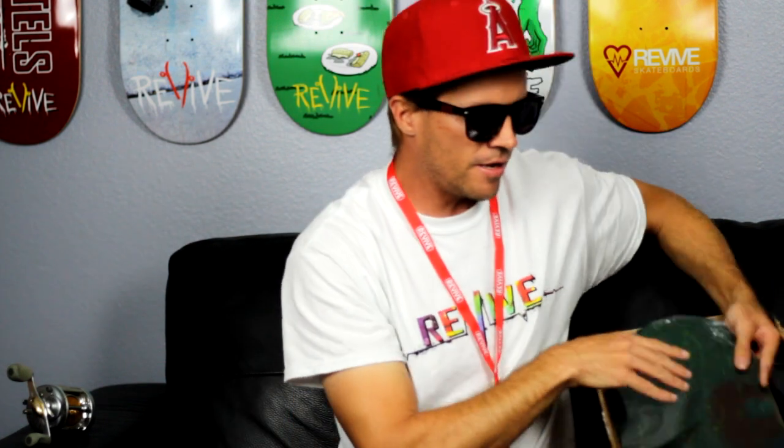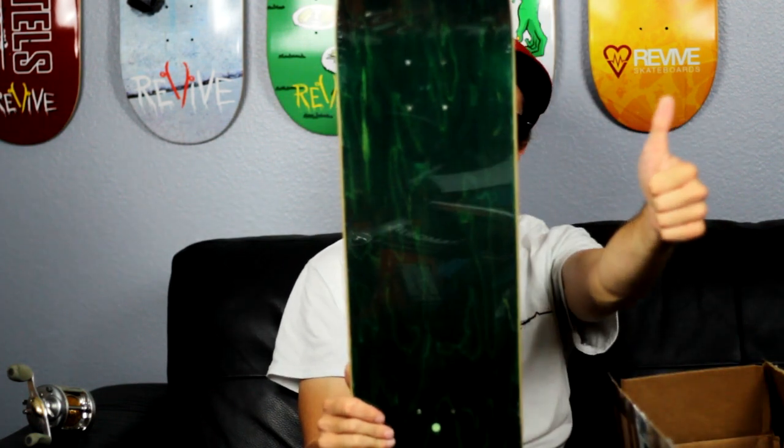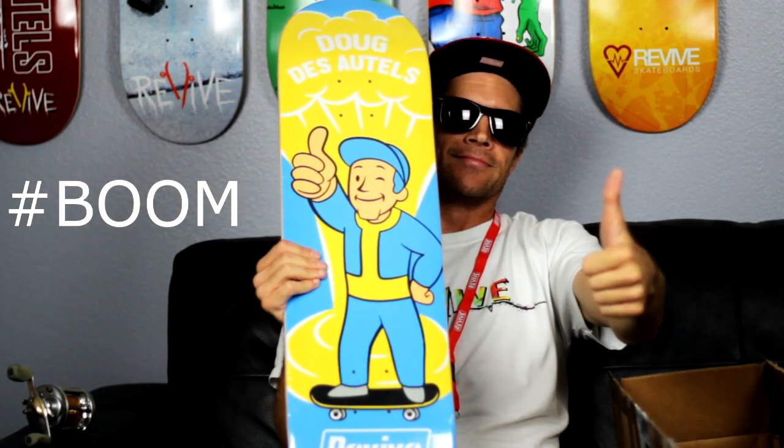Next up, the one I've been waiting for. I love this board, I'm gonna give it a thumbs up right now — because this is my new pro model. It's a Douglas Tell's boom board. Hyped! This is the 8-1-2-5, I'll be skating very soon — so you know what that means, this video is coming very soon.